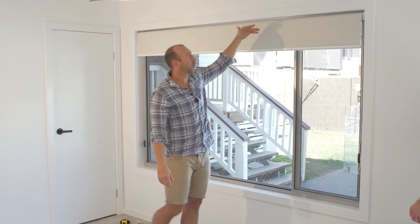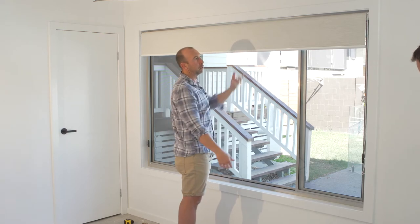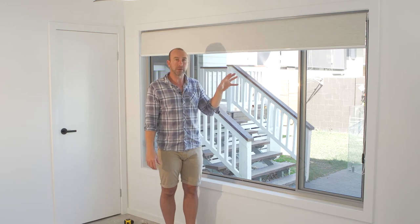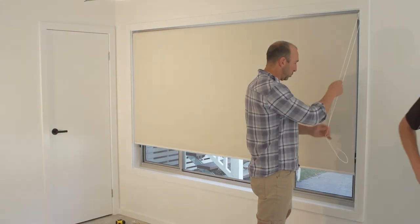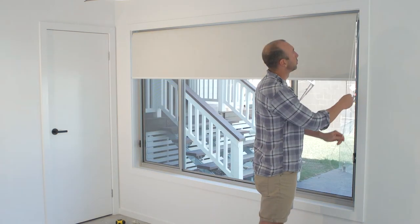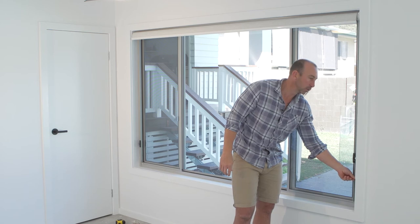So this is called a forward roll. We've basically ordered our blind and determined we want an inside mount, right-hand control, forward roll. The best way to check is to pull the blind all the way down and all the way up. We also supply you with a chain tidy or children's safety control — we'll put that on later.